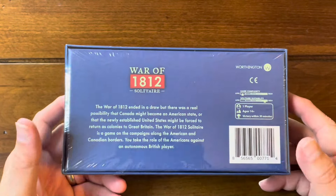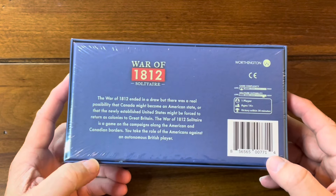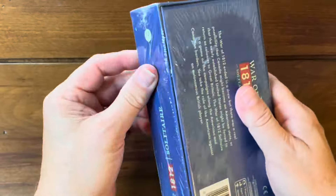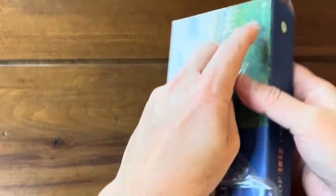And there's not a lot of bits in here. There's a board, there are some counters, and I think a die, and that might be it — well, the rules of course. But why don't we check that out by cracking into this box and seeing what we have inside here.